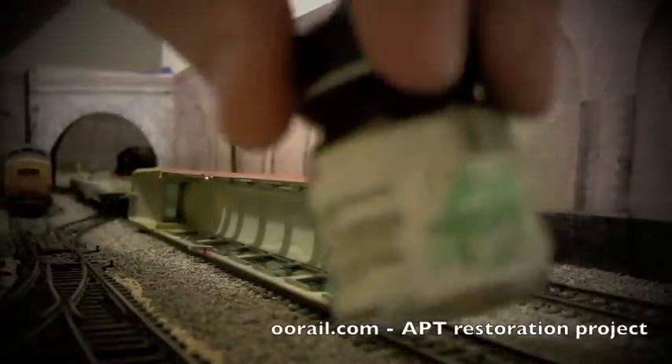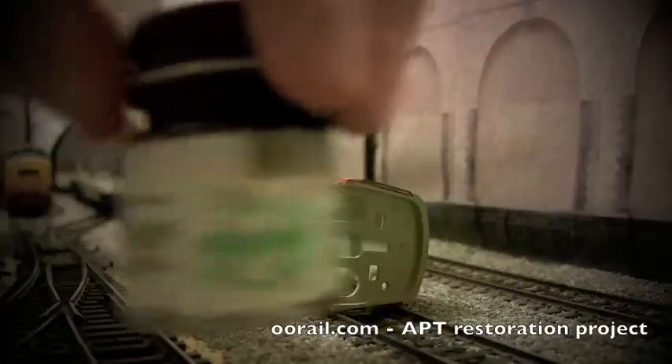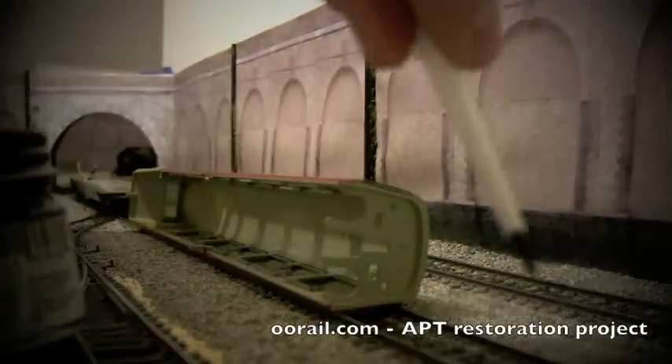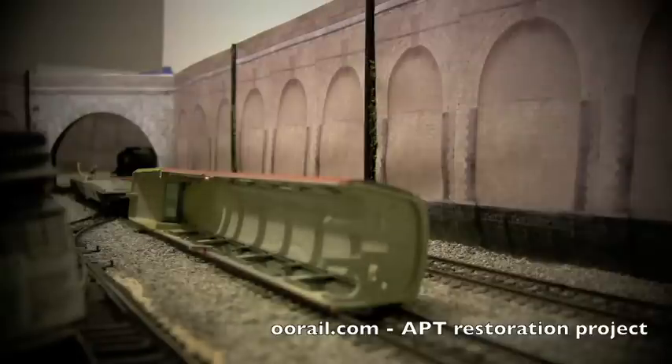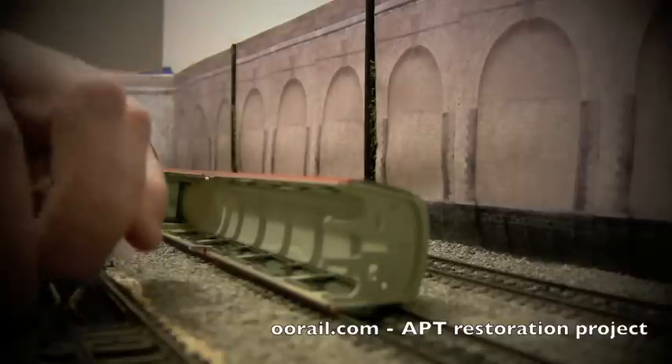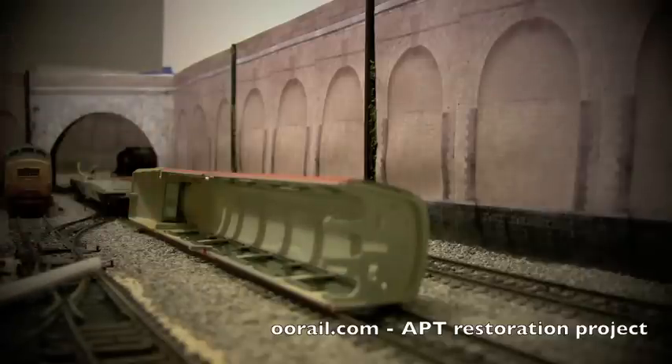For this we're going to use basic acrylic paint and a very fine paint brush. We're just going to paint the bottom half for now and let that dry, then go and paint the top half after it's dried, and once we're happy with the result we'll continue.